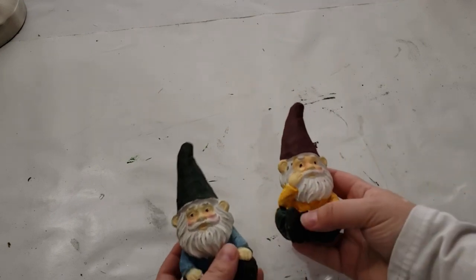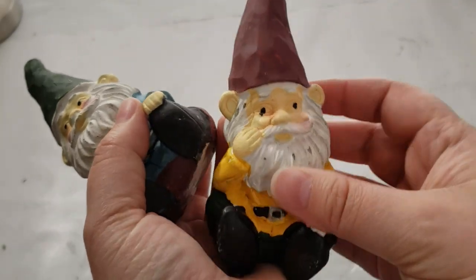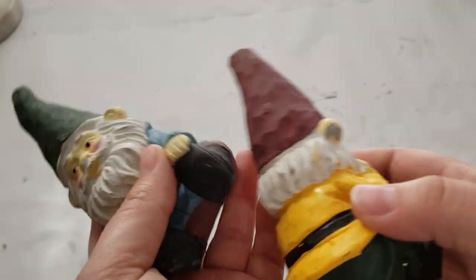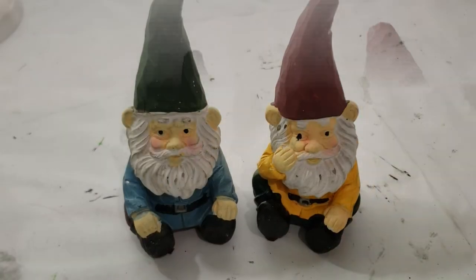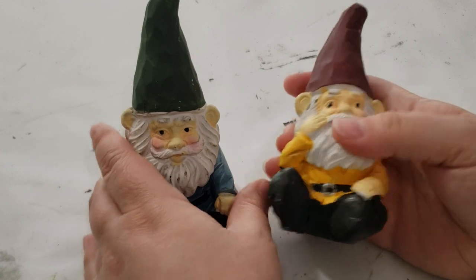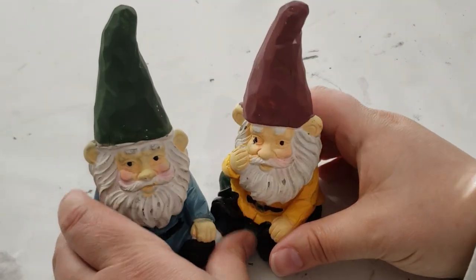Moving on to DIY number two, which has to be hands down my favorite. If you've been following me for a while, you know that I love gnomes. I found these two gnomes from Dollar Tree — they were a little beaten up with cracks, chips, and a paint job that just wasn't that good, so I'm going to give them a makeover. I just love their little poses but I want to give them a fresh look.